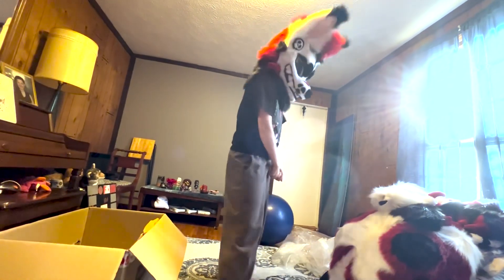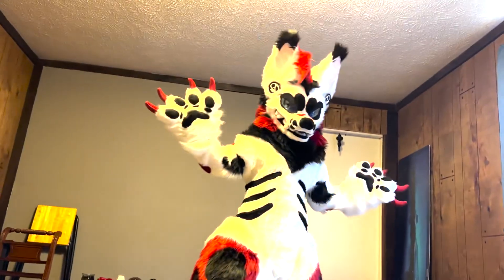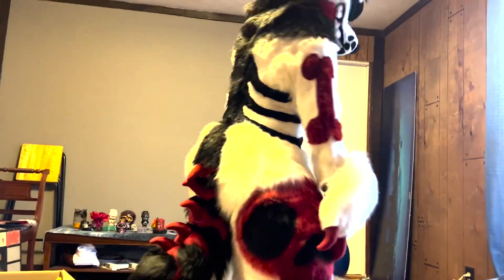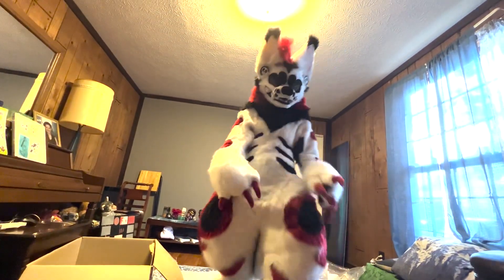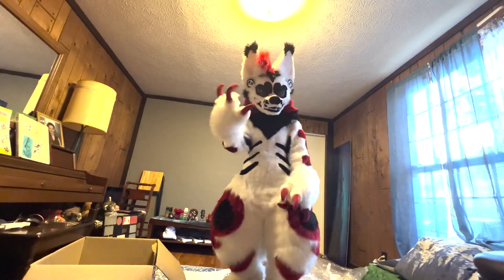I'm going to cut to me having the whole thing on. And I'm back, baby. I already did a round around the neighborhood. Let me tell you — I've only been in this thing for like 10 minutes and I'm already sweating.